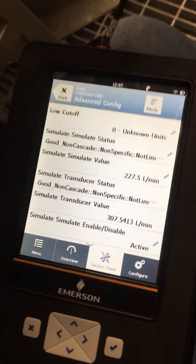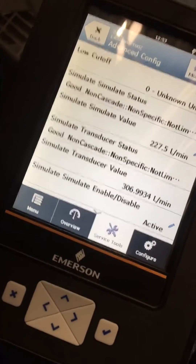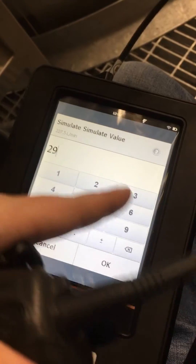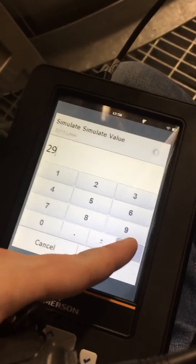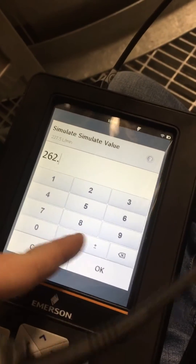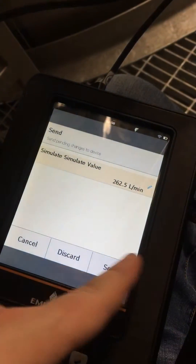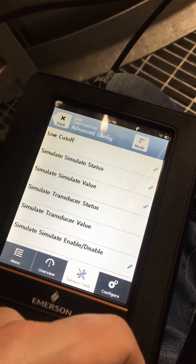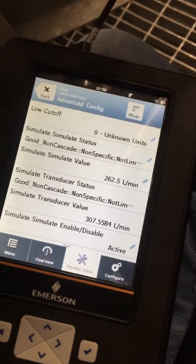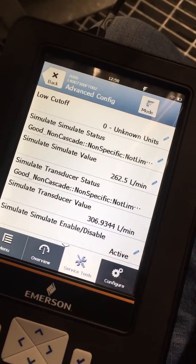You said 227.5, right? That should do — you said 162.5? My bad. 262.5. Excellent, thank you.